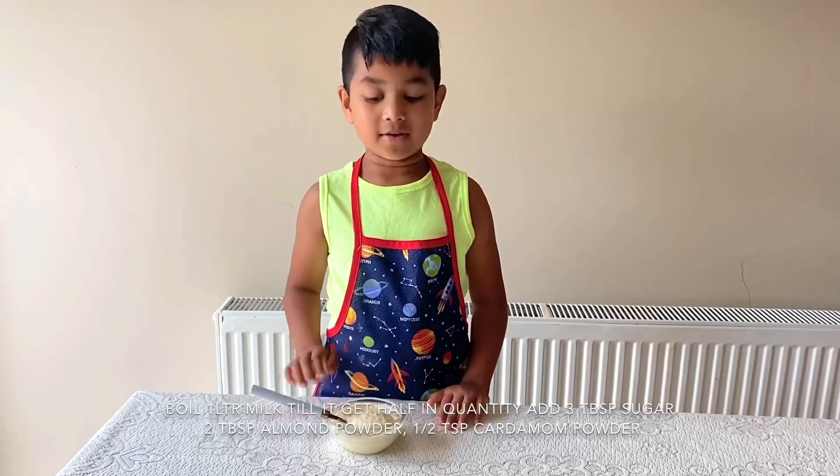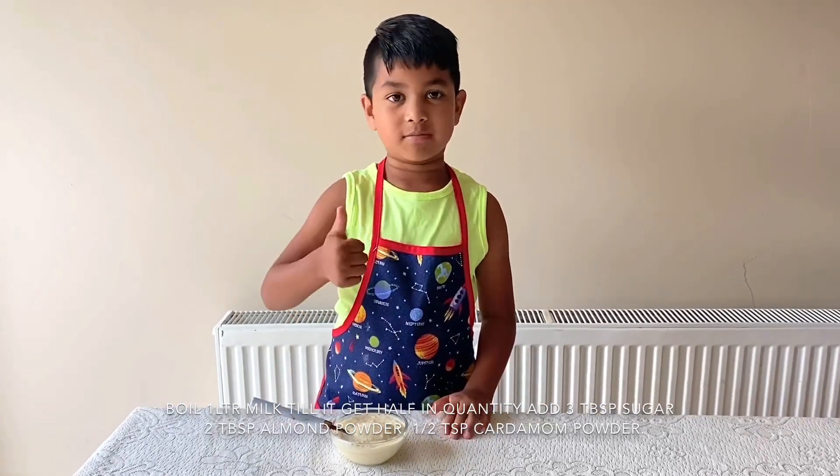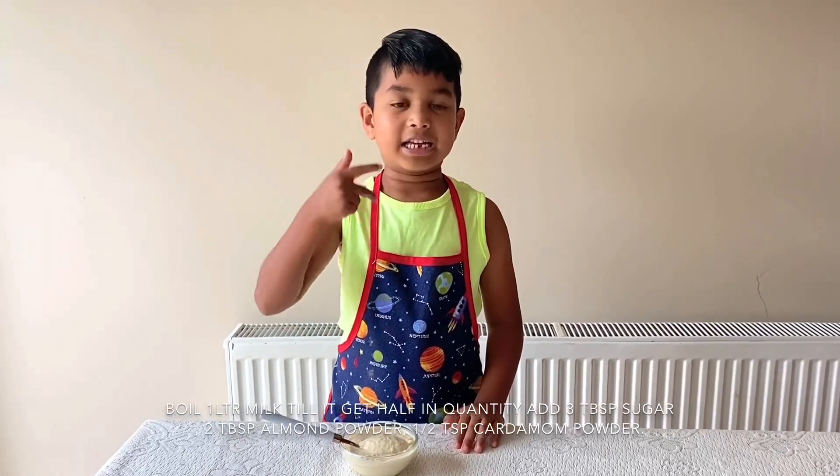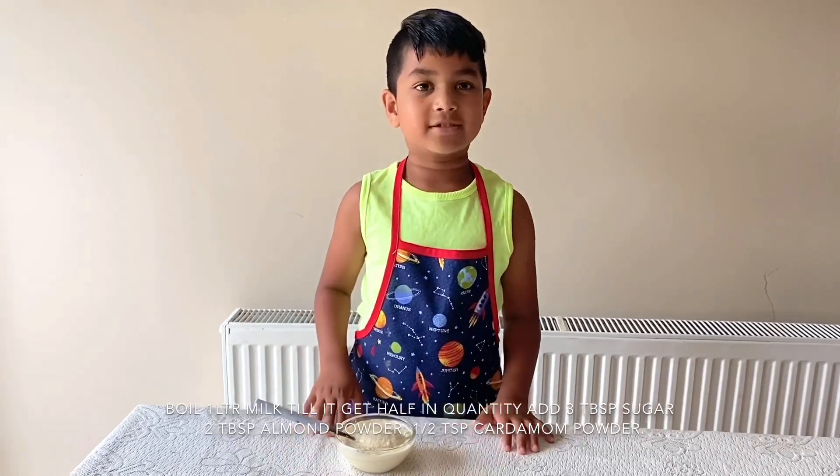To make rubber deer you will need to boil milk until it becomes half the quantity, then add almond powder, cardamom powder and sugar. The recipe is also below so please do check it out.